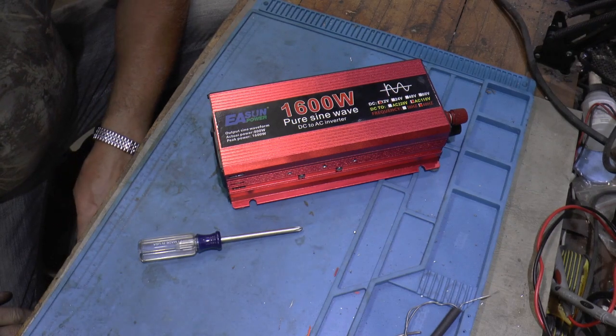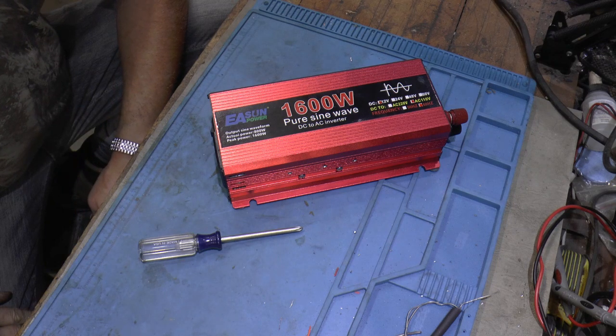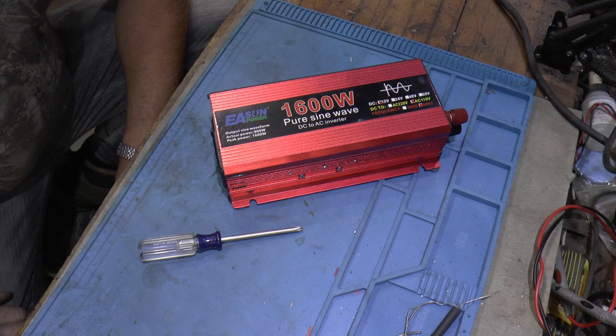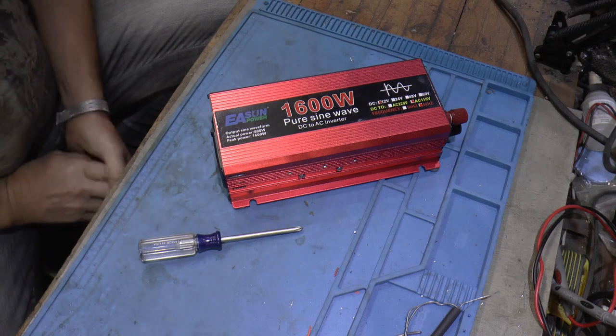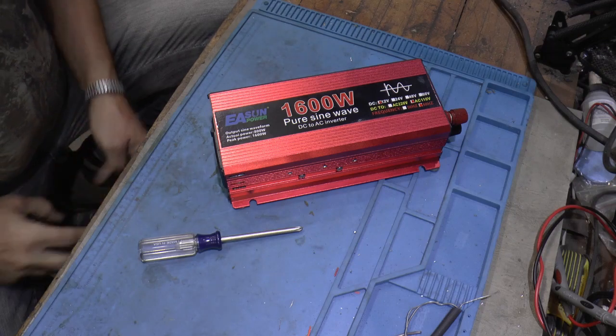Welcome to Papa Junk's shop. You can probably hear my heater running in the background. I fired her up today. The last week or so it's been in the 30s in the morning and it finally cooled down in here, so I decided to better make sure the heater is going to work. That's what you hear in the background.